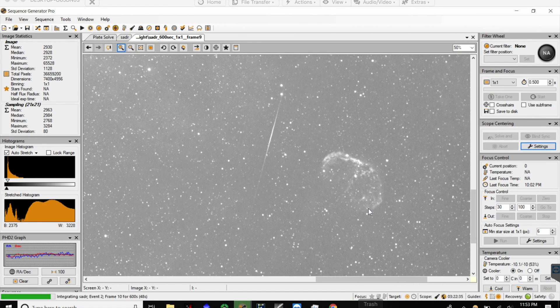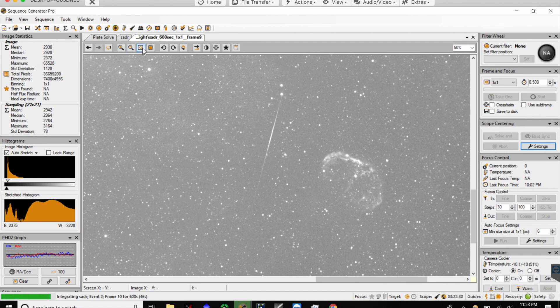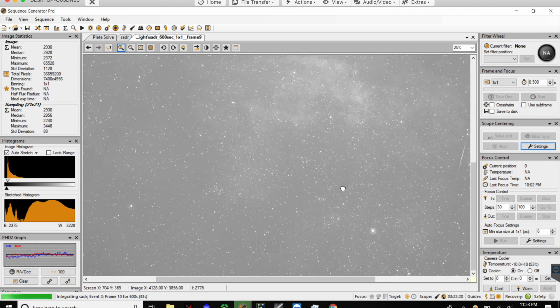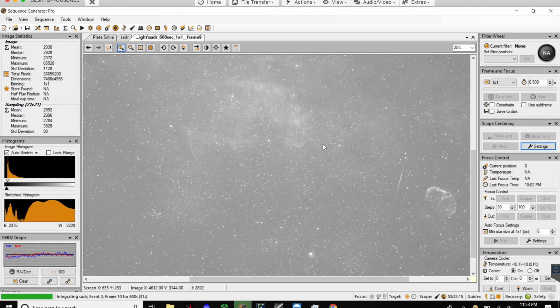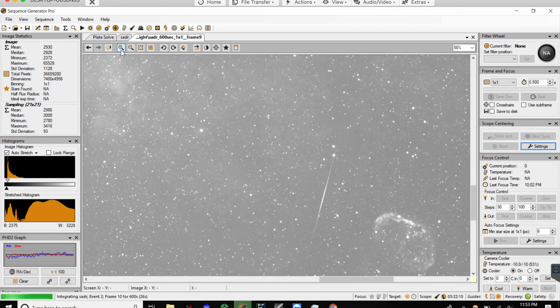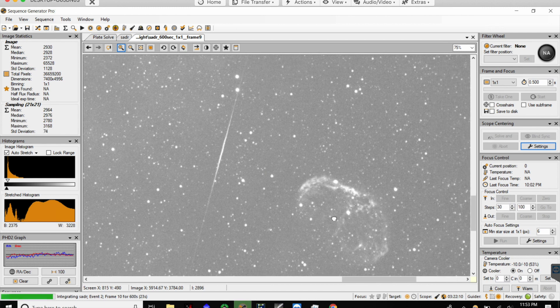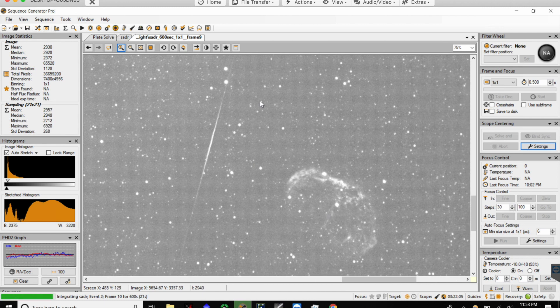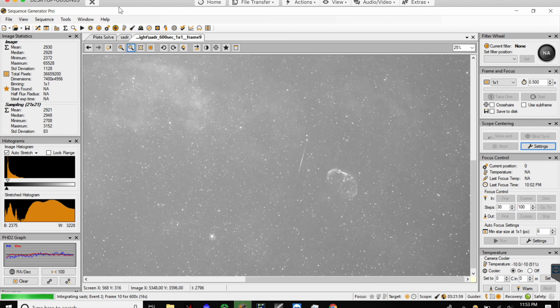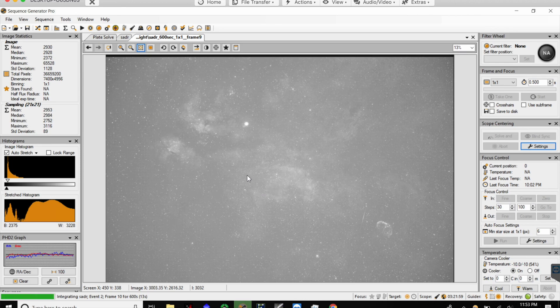Right now I'm remote connecting into my computer outside, which is a very fantastic way of imaging because I hate sitting outside with my telescope all night getting bit by mosquitoes. Anyway, here's the field of view of what I'm looking at, and I just got a nice surprise — I actually caught a little bit of a meteor going right past the Crescent Nebula, which is incredibly lucky. This basically never happens, so it's a very interesting night already.